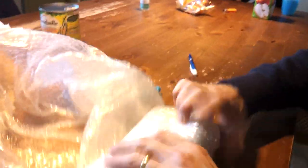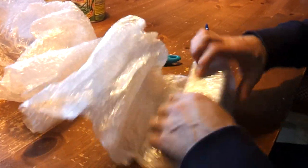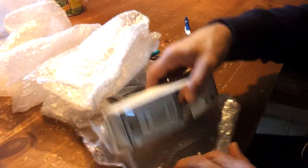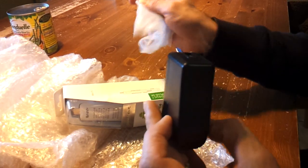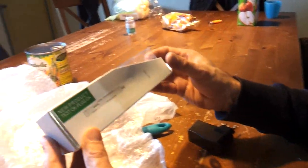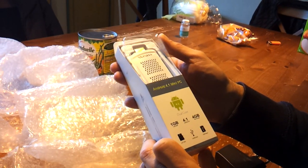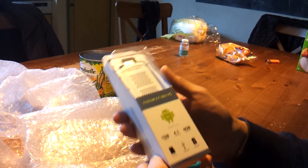Here it comes. Very carefully. Yes, here it comes. This is the MZ Mini PC, and it comes with an adapter for the charger. This is a dual-core MZ with Android 4.1.